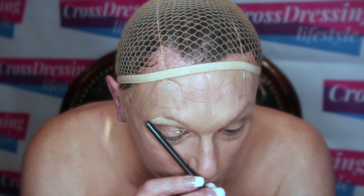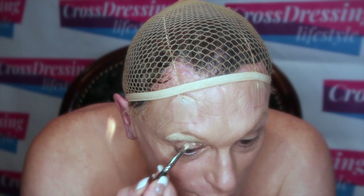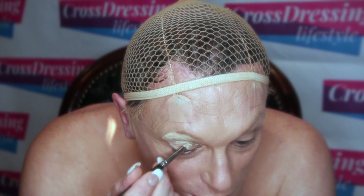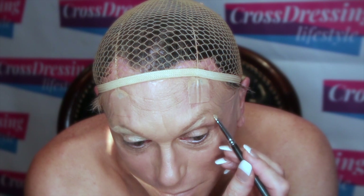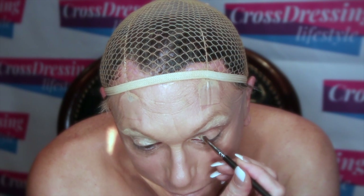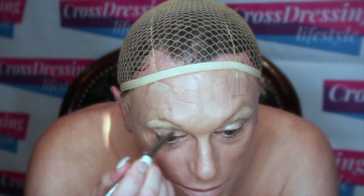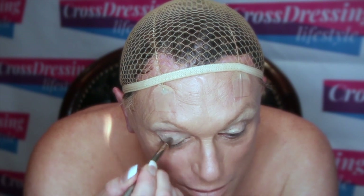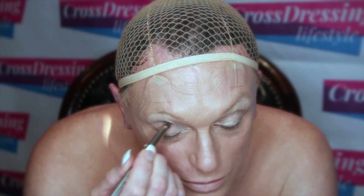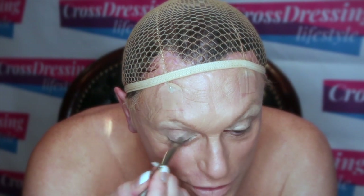I'm taking it out roughly to the angle equivalent between the corner of my nose and the outside of my eye, right into the socket line. I'll apply that both sides and before it dries too much I'm going to buff that all the way out to the socket line, the crease, just softening those edges a little bit as we're going.